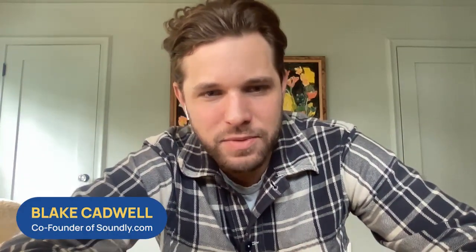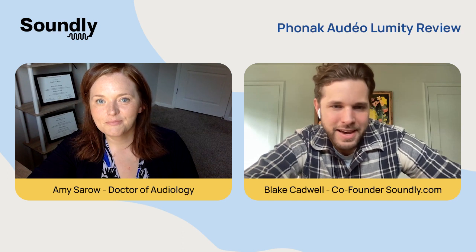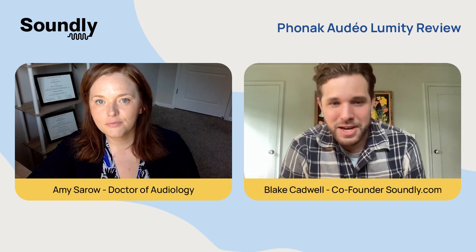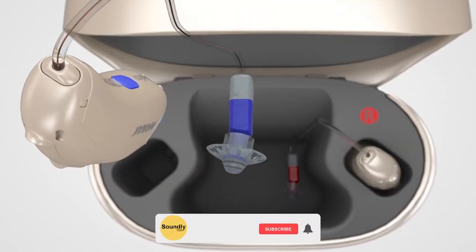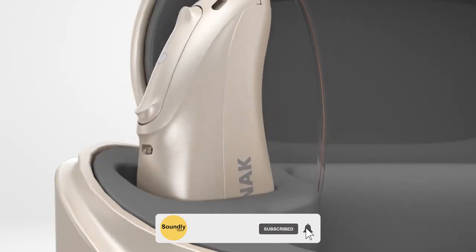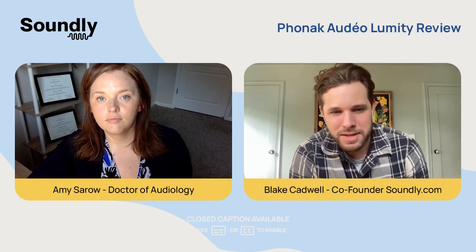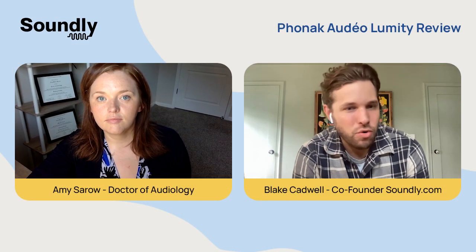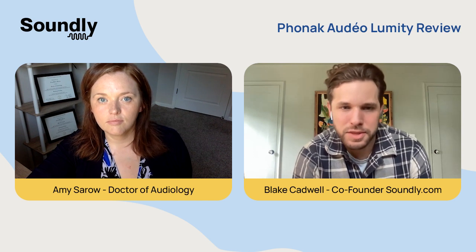Hi everyone. My name is Blake Cadwell. I'm the co-founder at soundly.com, where we talk about all things hearing and sound. Today I'm joined by Dr. Amy Sorrow, and we're going to be reviewing Phonak Lumity. Both Amy and I have spent some time in the last few weeks reviewing this product and trialing it. Amy is, of course, an audiologist — she has fit this product previously but also had a chance to wear it in the last few weeks. So maybe Dr. Amy, you can start by giving us an overview of what people can expect with Phonak Lumity. What's the big story with this product?